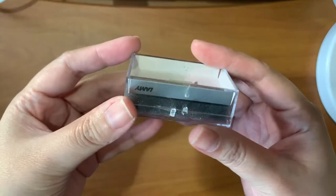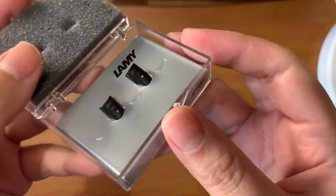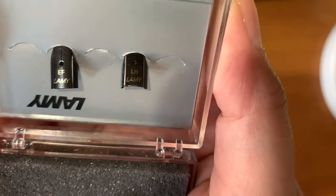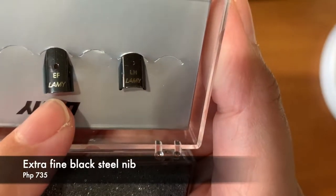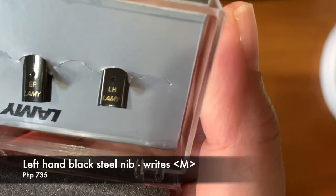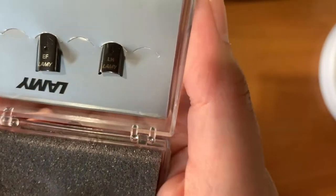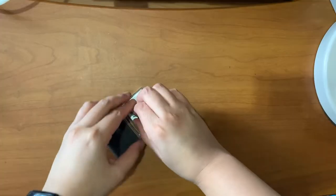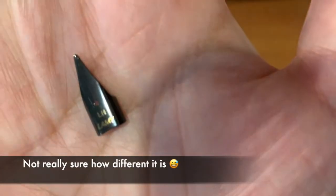Next is this one, and I got this from Lamy. I already unboxed it. I got here two nibs in black steel. The first one is EF, which is extra fine nib. And the other one is a left-handed nib. I'm not sure if other brands have left-handed nibs, but I saw this in Lazada and I immediately got it. This is what the EF nib looks like, and this one is the left-handed nib.